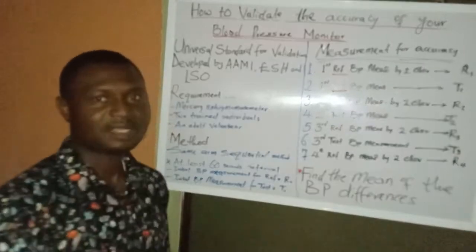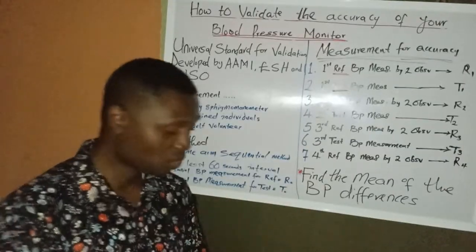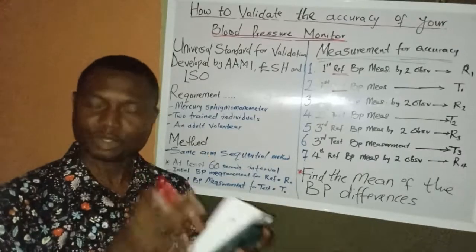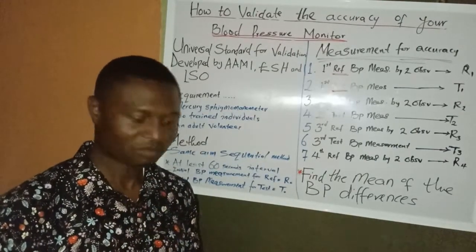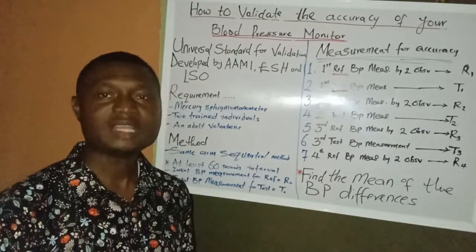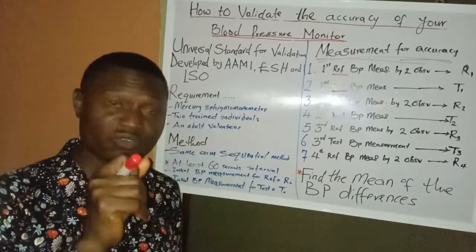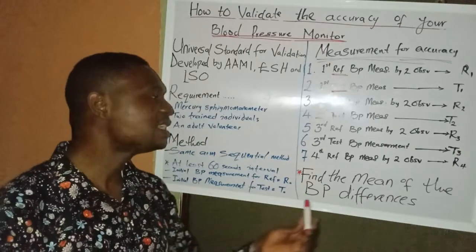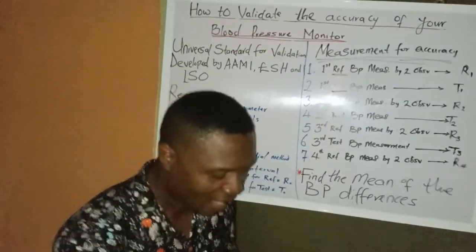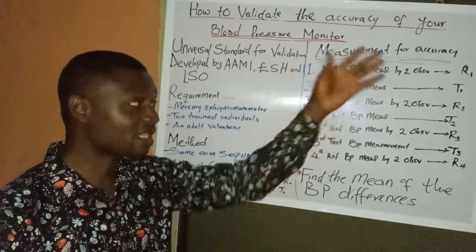Once we have all readings, our work is halfway done. We now find the difference between each reference value and its corresponding test device value. It is these differences that we are looking for at this stage. The bottom line is that we want to find the mean — the average — of all the blood pressure differences between our reference device and our test device.